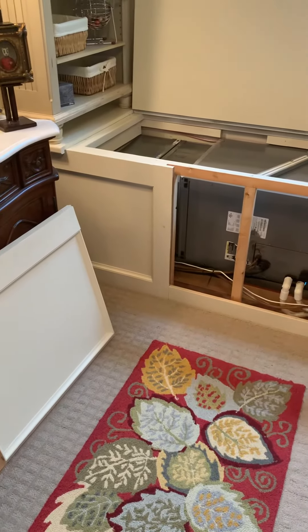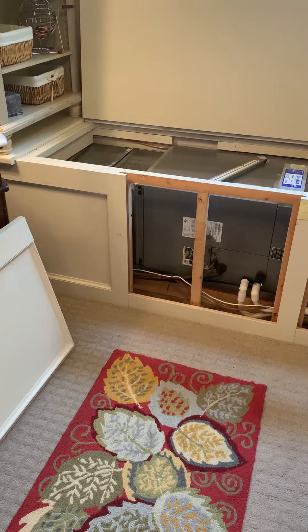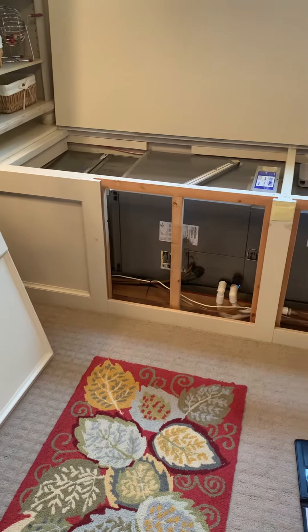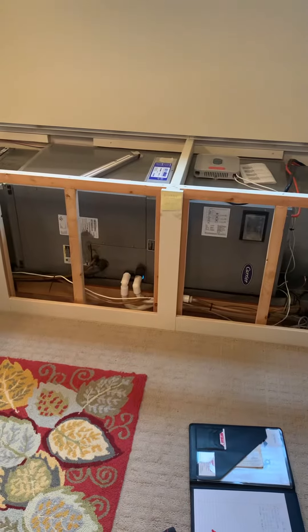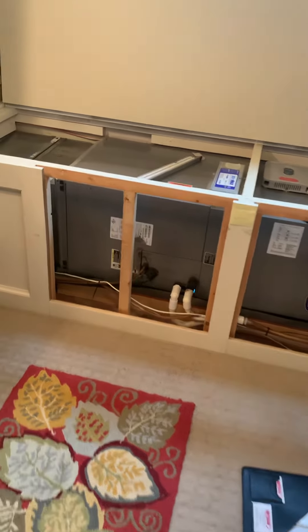We got a pretty cool setup here. We got to change a few things to make things better, but what we're looking at is replacing the air handler and air conditioner.